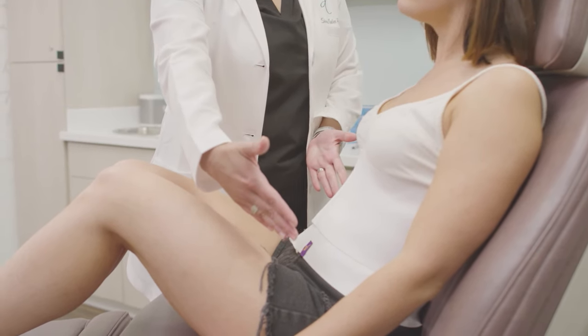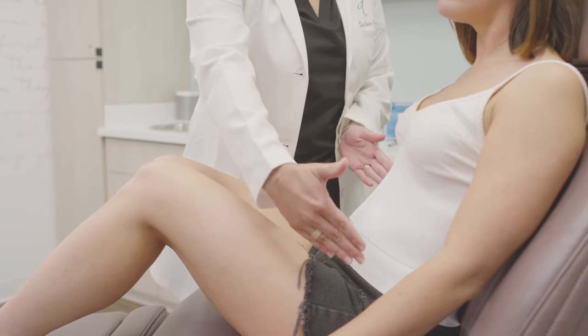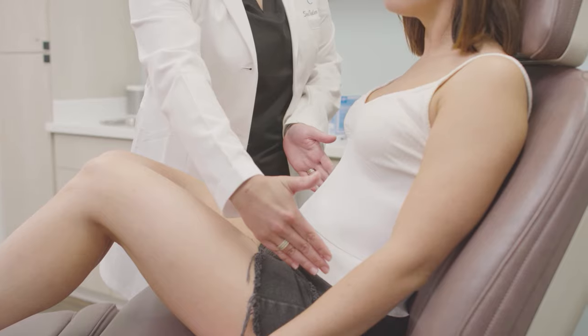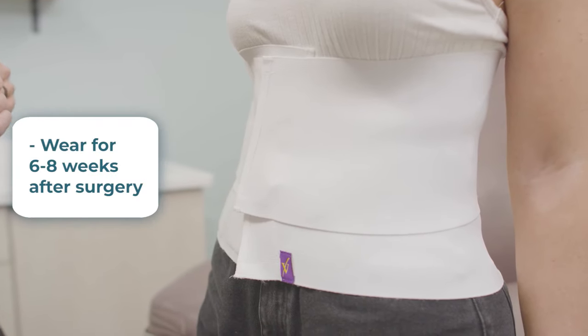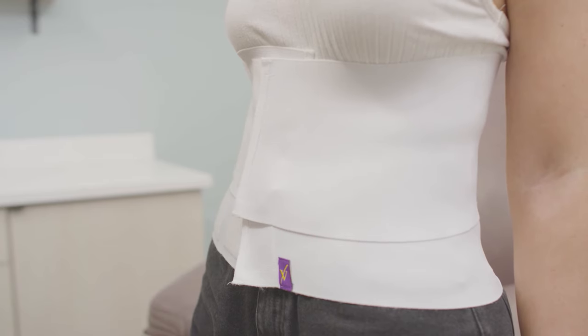Consistent compression is necessary for your body to heal properly, so you should wear your abdominal binder around the clock, only removing it to be washed. You should expect to use your abdominal binder for approximately six to eight weeks after surgery. You may purchase an additional binder to alternate between if you would like.